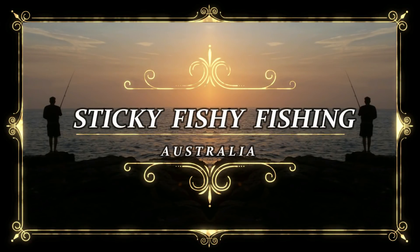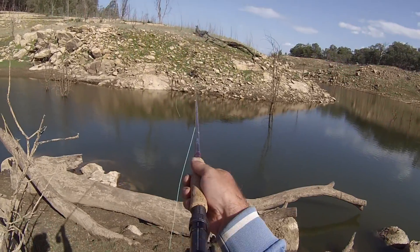Welcome to Sticky Fishy Fishing. In this episode I do a little bit of fly fishing. I bought a fly fishing rod a while back because I wanted to learn how to fly fish, and I finally got a chance to use it. I came down to Wyangler Dam to do a little bit of practice. I'm not that good at all, but I ended up casting around a little shrimp fly and caught my first fish ever on a fly rod.